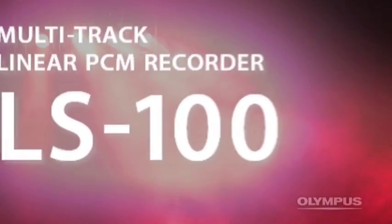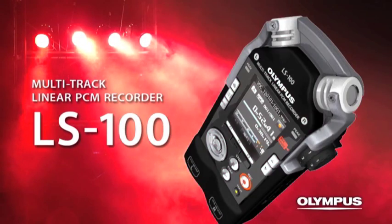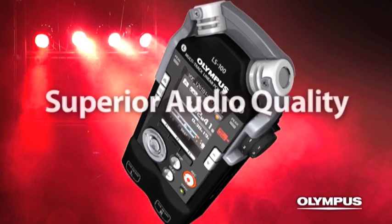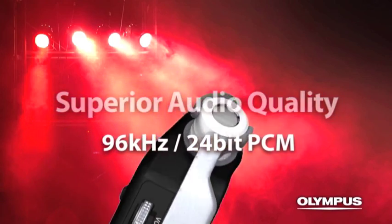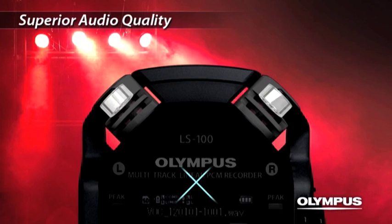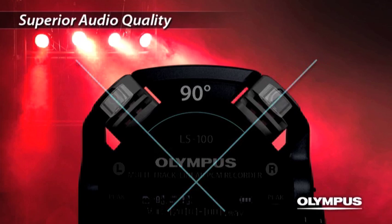Multi-Track Linear PCM Recorder: the LS100. Equipped with high-quality directional microphones positioned at a 90-degree outward layout, it reproduces a realistic stereo feeling.